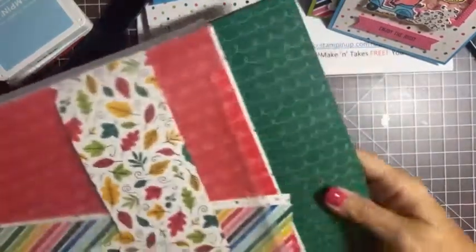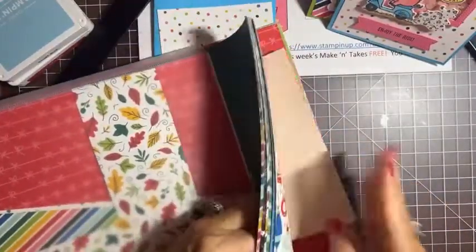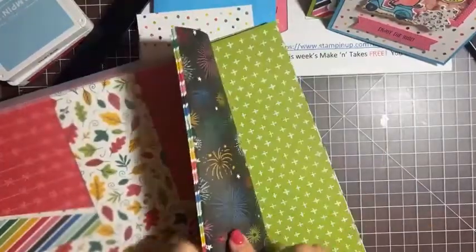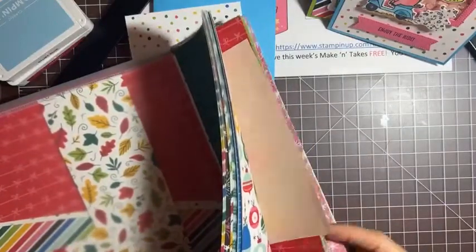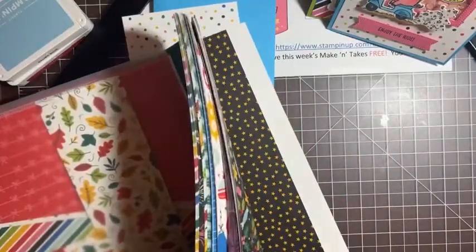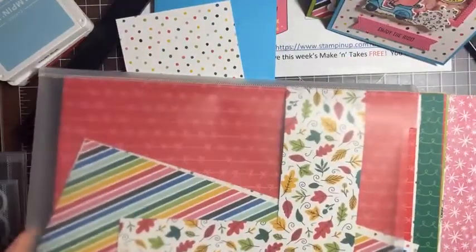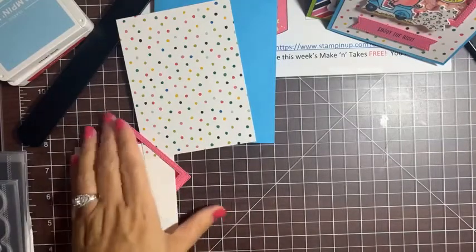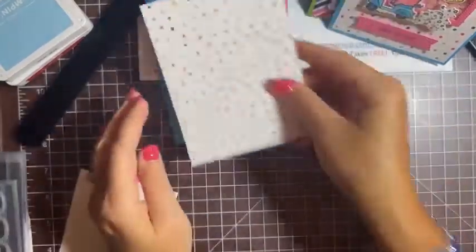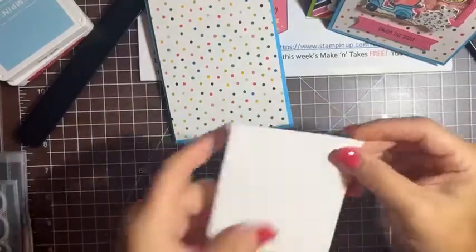This paper is from the Celebrate Everything pack, which I've shown before. It's got really fun patterns and colors — Christmas ornaments, fireworks, fall leaves, all kinds of things. It's a super versatile pack. This piece is cut to five and a quarter by four for the first layer. I also have a scrap of Basic White for stamping and die cutting.